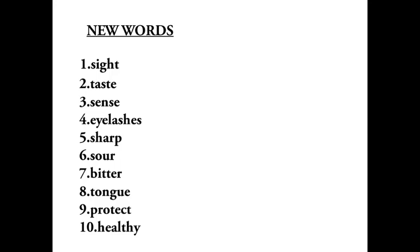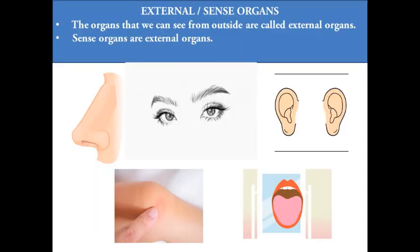Fifth: sharp, s-h-a-r-p, sharp. Sixth: sour, s-o-u-r, sour. Seventh: bitter, b-i-t-t-e-r, bitter. Eighth: tongue, t-o-n-g-u-e, tongue. Ninth: protect, p-r-o-t-e-c-t, protect. Tenth: healthy, h-e-a-l-t-h-y, healthy.